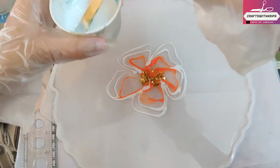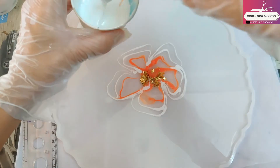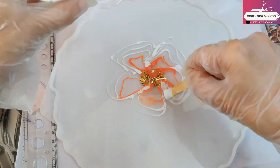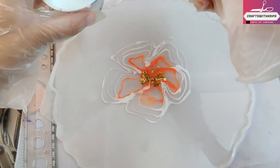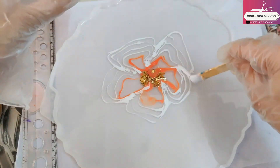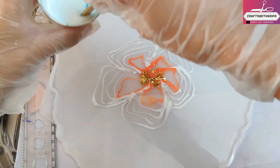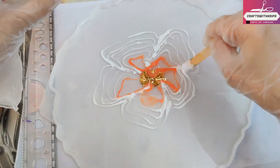With no ziplock bag, I'm making the design just using the popsicle stick. The disadvantage is that it's not uniform — some places it's thin, some places a little bit more. By 'right consistency' I mean the resin should not be too thick and not too thin, so that when you make the design the white ink will not sink.